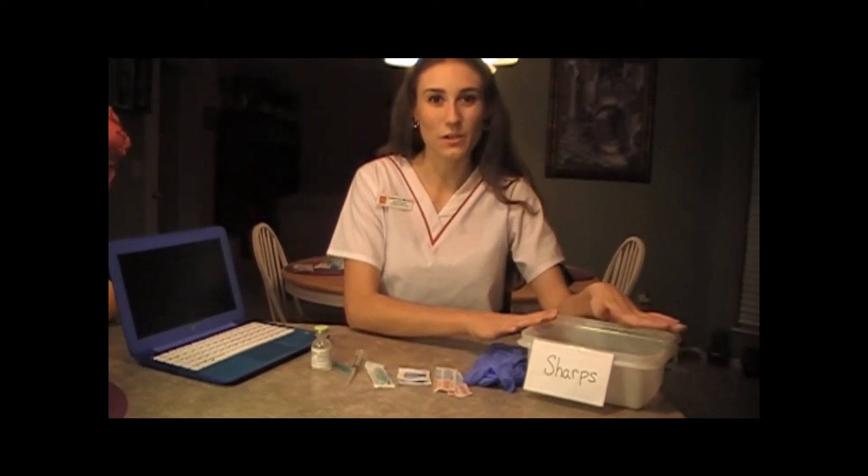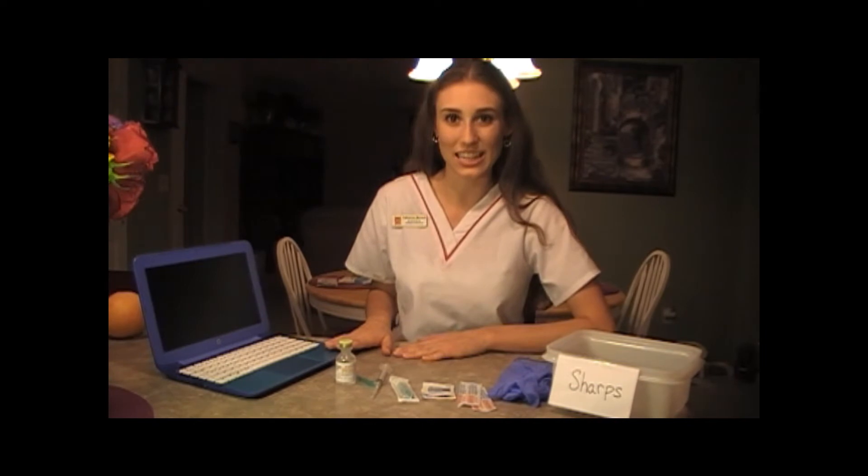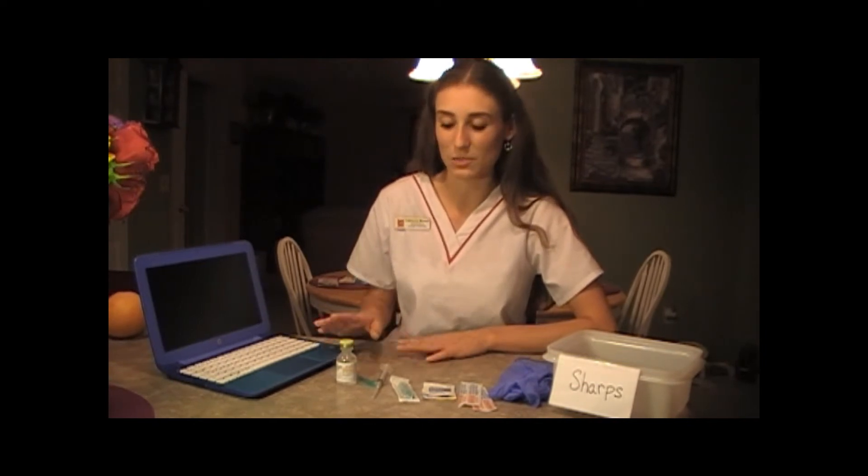The first thing you want to do is triple check your MAR. Your MAR is going to provide all of your patient information. You're going to follow the six rights to medication: the right medication, give it to the right patient, the right dose, the right route, the right time, and provide the right documentation. You check your medication the first time when you pull it from the drawer, again with your MAR, and then a third time right before you give it to your patient.